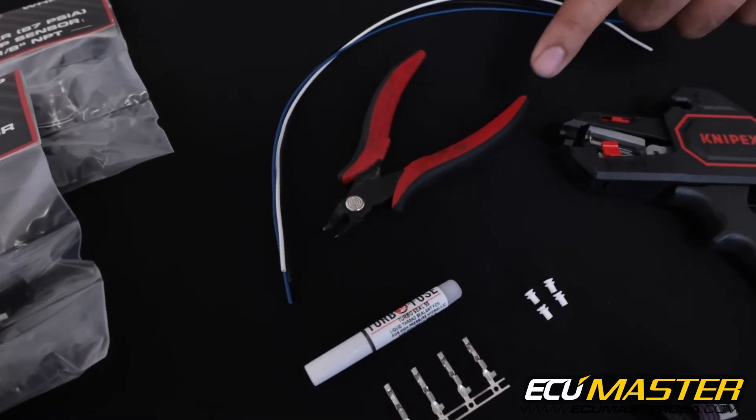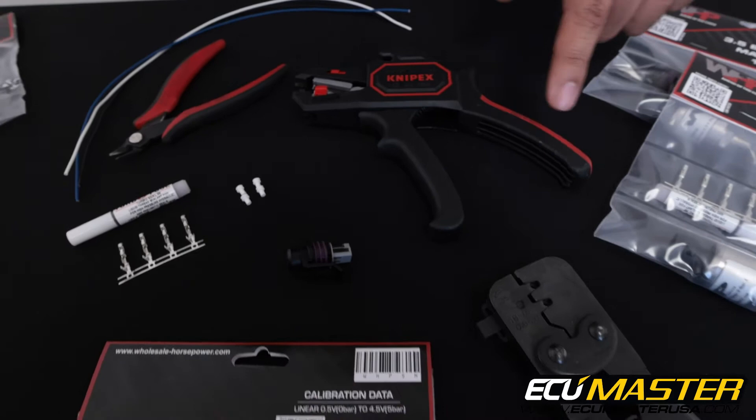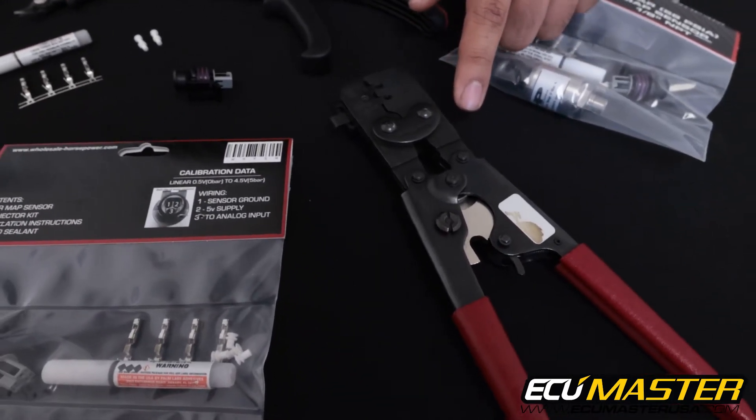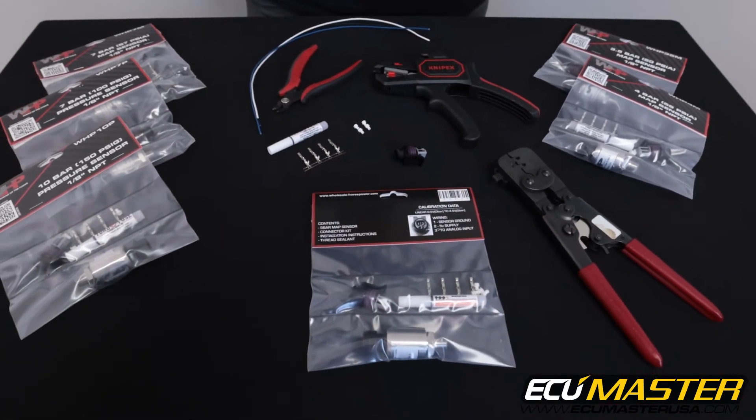The tools we're going to use for this are a pair of flush cuts, wire strippers, and a high-quality crimp frame designed for the terminals you're working with. There's going to be a link in the description for all of these tools so you can use exactly the same stuff we're using.